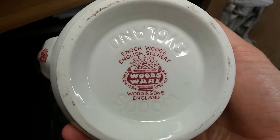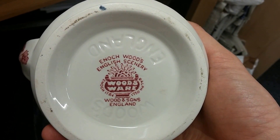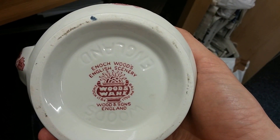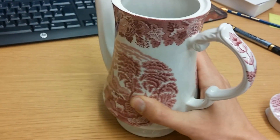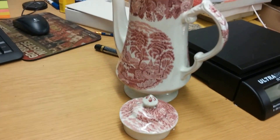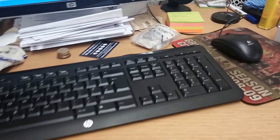Now on the bottom you can see Enoch Woods, English scenery, woodsware, Woods and Sons England. The important thing is there's no other writing underneath Woods and Sons England at the bottom, and you can also do a bit of research to see more about what the age can be. Obviously on each side of the urn you've got Enoch 1784 and Ralph 1750. I didn't think this was from the 1700s because it looks too clean and shiny, and it was confirmed when I did the research that it's not that old.